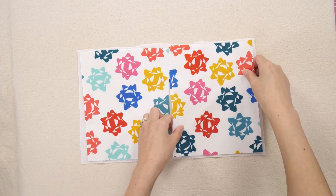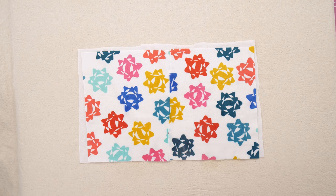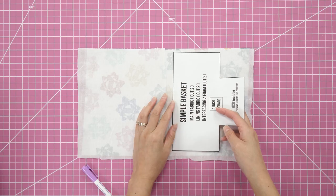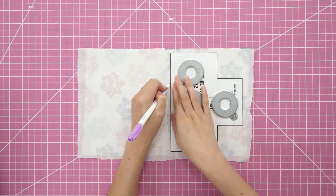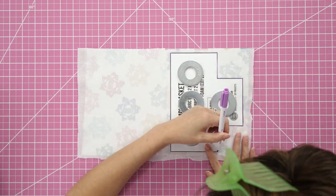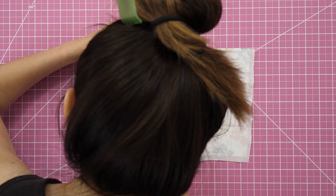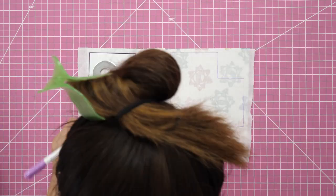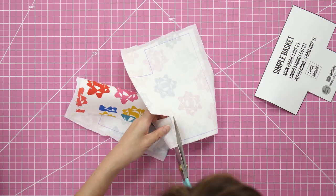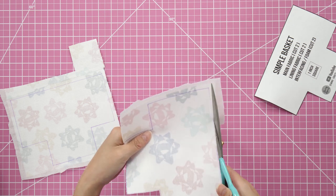The first method uses quilting cotton and Pellon ShapeFlex 101, which is a fusible product. This gives the basket a moderate level of shape. Lay the fabric right side up with the glue dots facing the wrong side of the fabric, then spritz water on the fabric and press with an iron or heat press. Trace and cut out two template pieces from the main fabric — pattern weights help keep the paper in place while you're working.